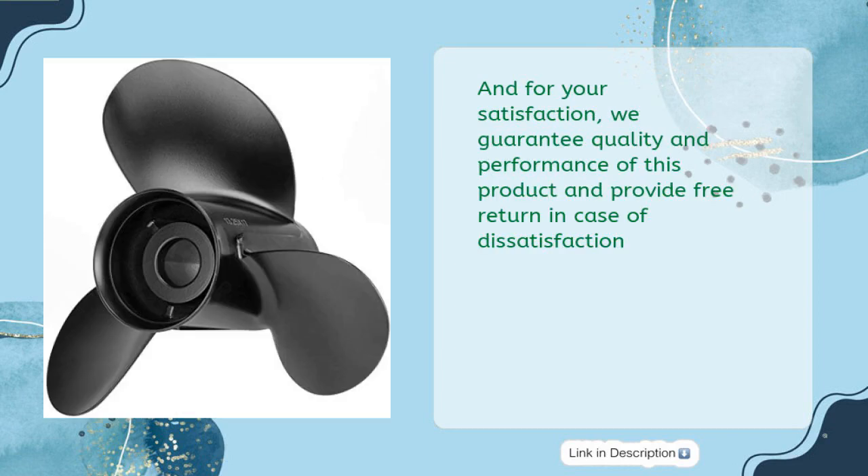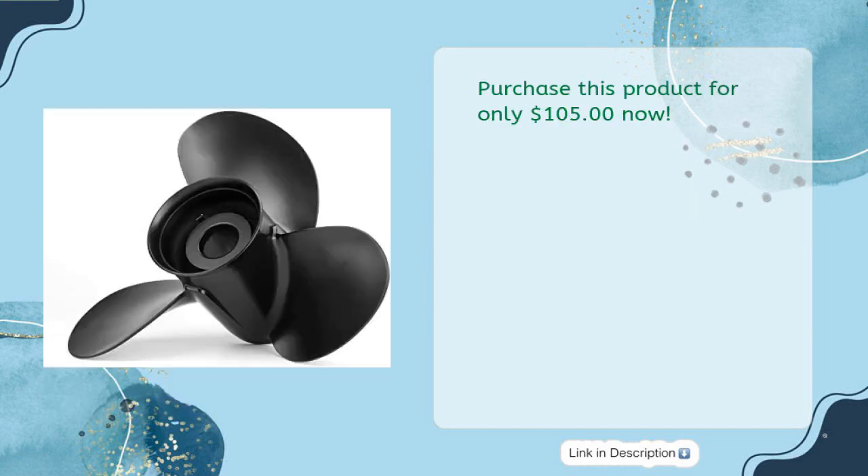For your satisfaction, we guarantee the quality and performance of this product and provide free returns in case of dissatisfaction. Purchase this product for only $105 now.